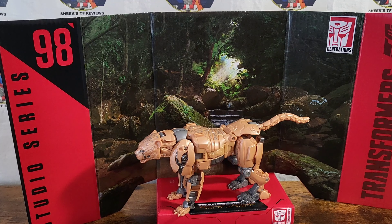That's about it for Transformers Studio Series 98, Transformers Rise of the Beast Cheetor — Voyager class, by the way. If you like this review and you'd like to see more, please click that like and subscribe button. Until next time, have a good one, everyone.